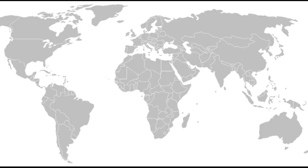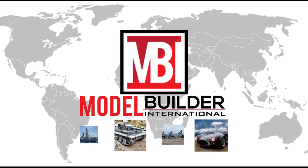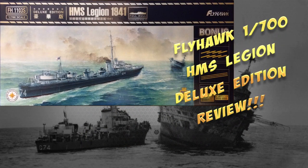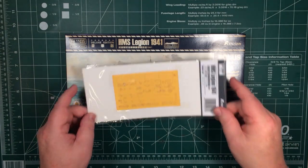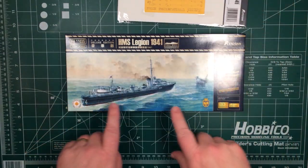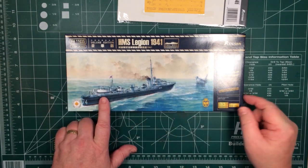So today what we're going to have a look at is a brand new kit from Flyhawk. This one is a 1/700 HMS Legion. What we have is the masking set and also the 1/700 HMS Legion as she was in 1941.